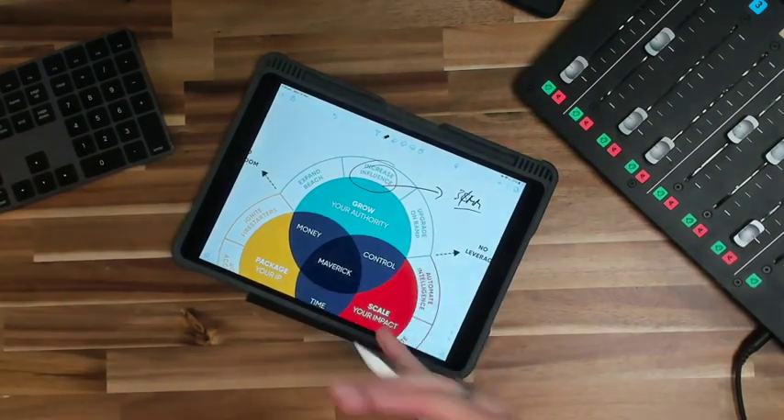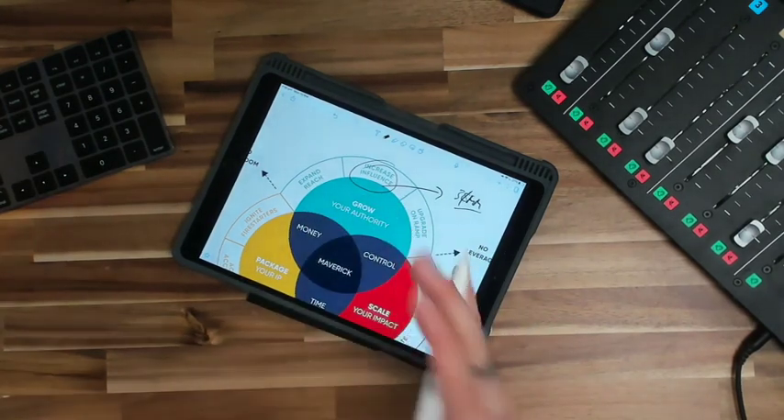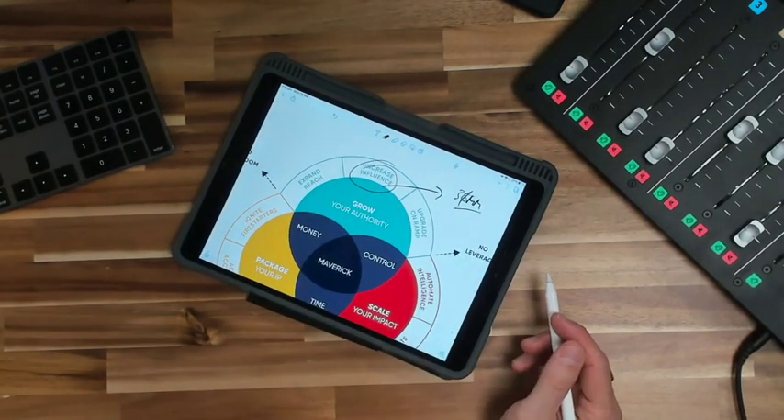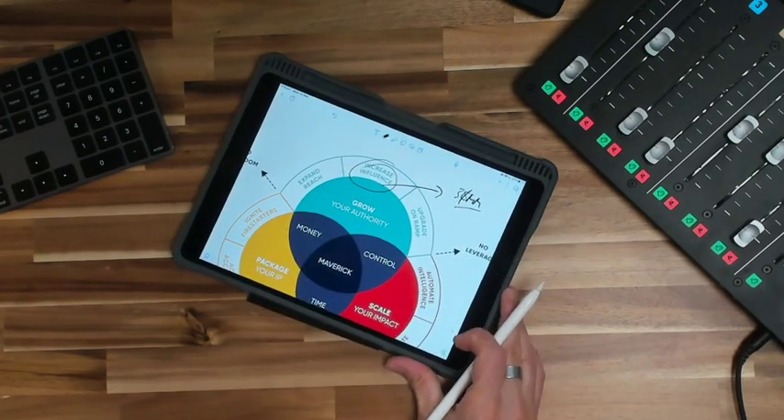I can come in here and draw on the iPad and then I just switch to the iPad as a source in Ecamm to zoom in and show the screen full screen. But I also like to show people that it is actually an iPad on my desk and I'm drawing on it.